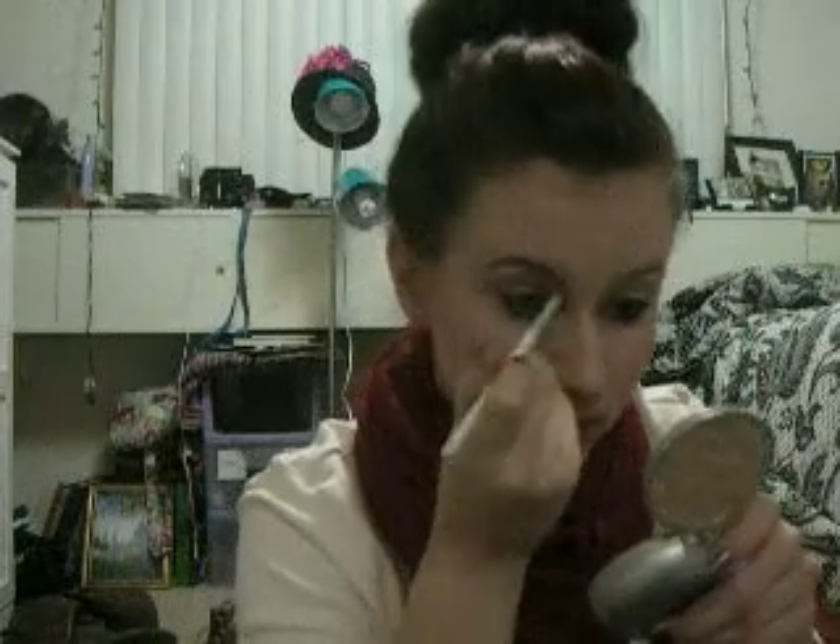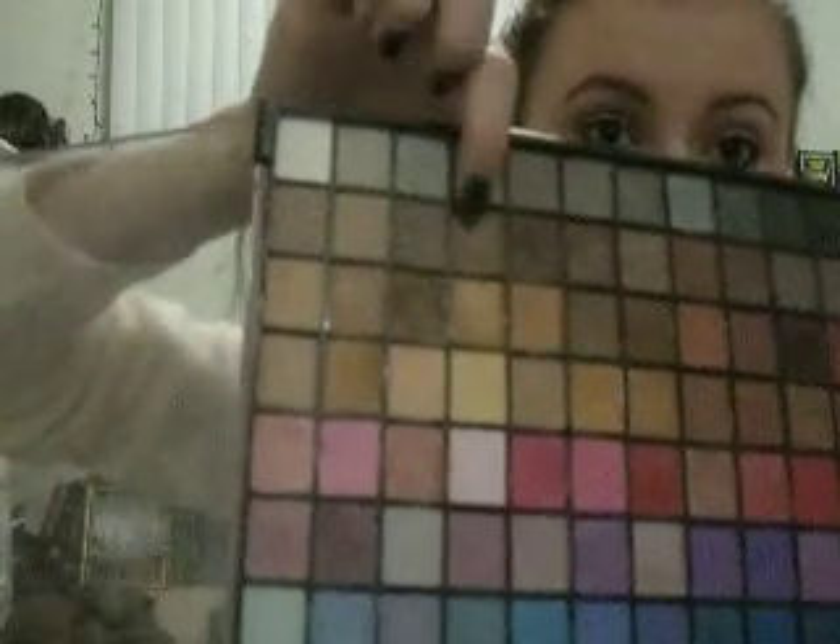I'm going to fill in my eyebrows. I used a different shade to fill my eyebrows today — I used this one. It was matte, obviously.